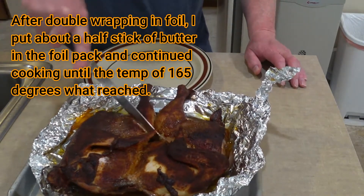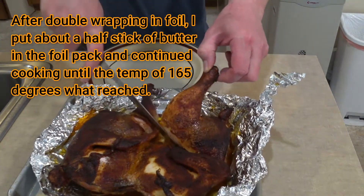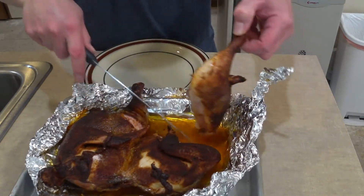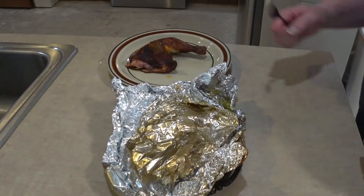Put myself a little lower half. Put some dark meat with that. Now I'm going to get some of those potatoes.